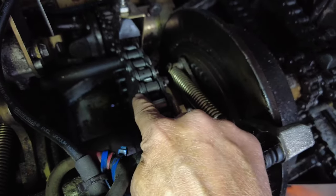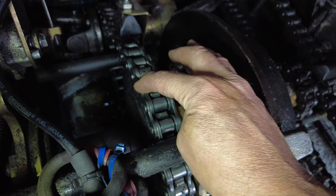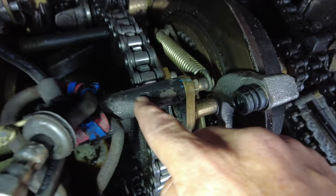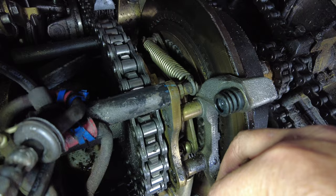I took the master link off before and it was actually facing this way, but what I need to do is move it to this side. I'll back the Sherp up a little bit to get it right underneath the support, then take it off and pull the chain off this way.